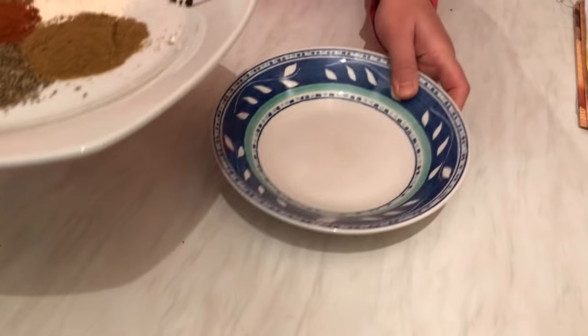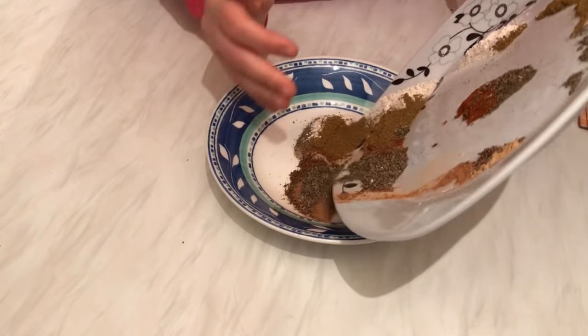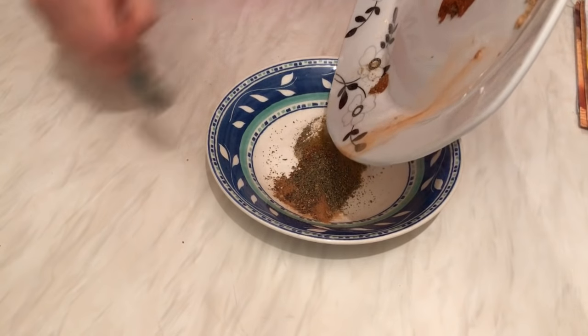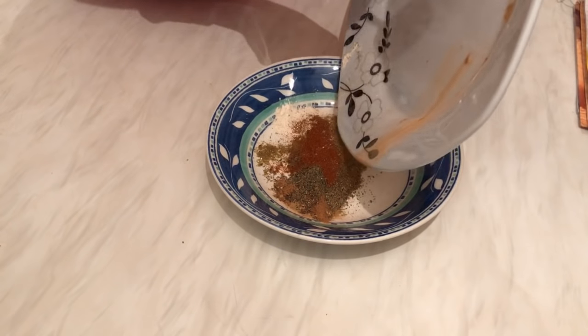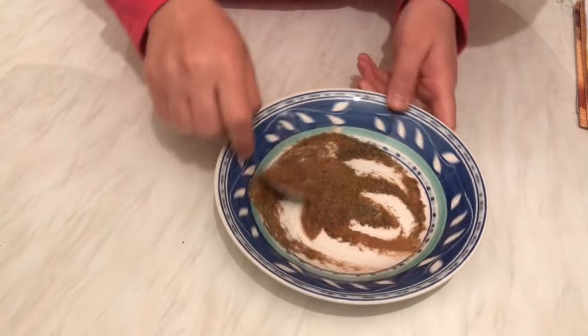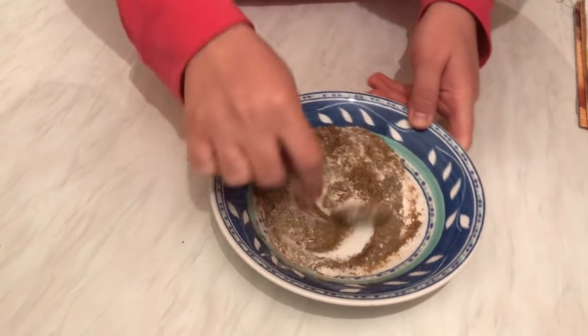I'm going to list all the spices in the description box below, so if you want, just copy them and save this recipe. You can prepare big amounts or small amounts — you can try a small batch first.